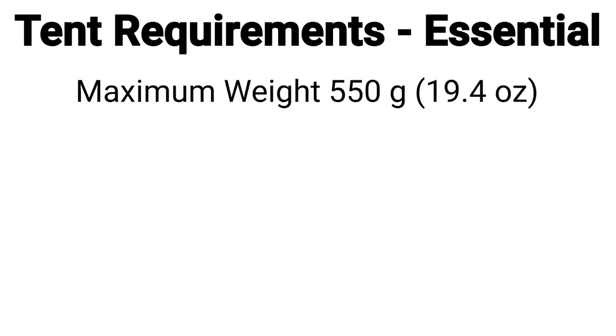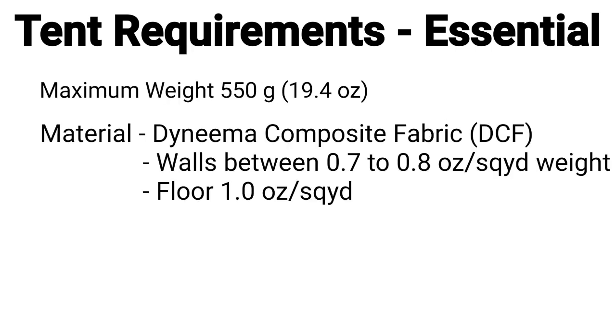I decided to treat the sourcing of a new tent like a procurement process. In procurement, the first and most important step is deciding the product specifications — the requirements and measures of those requirements. For me, the product specifications are: maximum weight of 550 grams, the wall material to be DCF at 0.7 to 0.8 ounce per square yard, and the floor to be a minimum of 1 ounce per square yard.